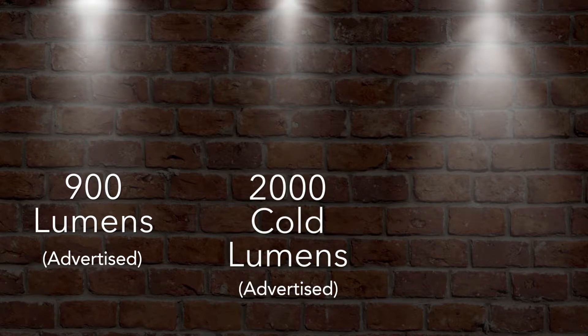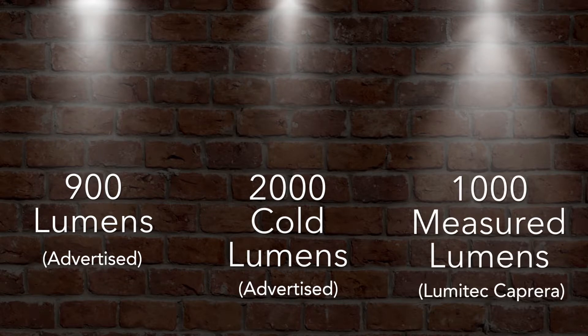Here we have four floodlights designed for a boat, truck, or off-roader. This light claims to be about 900 lumens, this one is marked for 2,000 cold lumens, and this one — Lumitech's Caprera LT floodlight — advertises 1,000 measured lumens. So the advertised lumen measures are pretty varied. Which do you think would deliver the best performance in the field? Well, let's take a closer look.